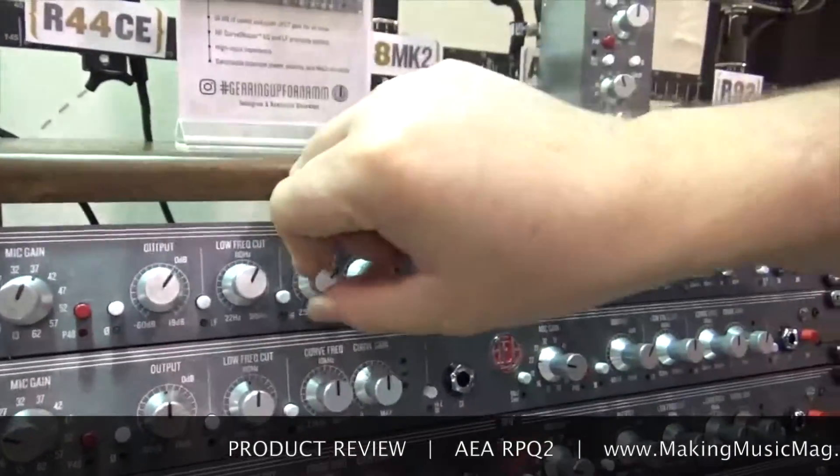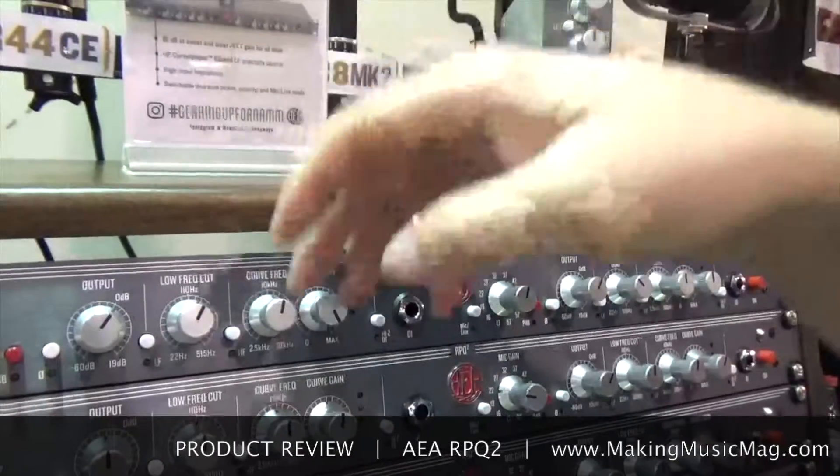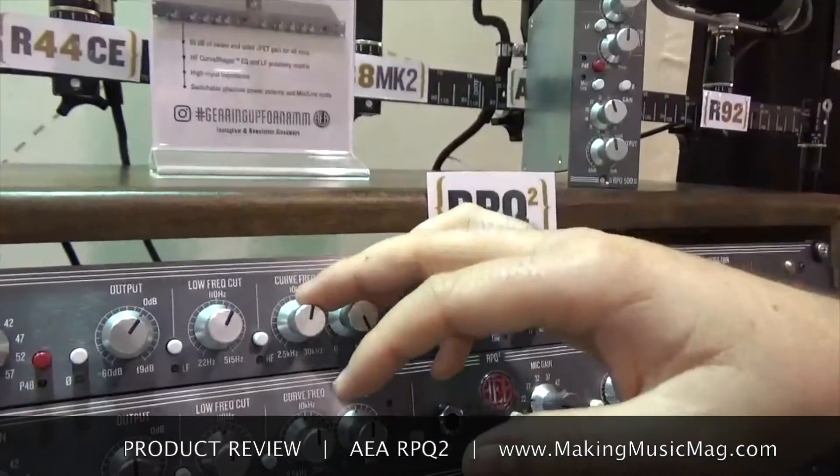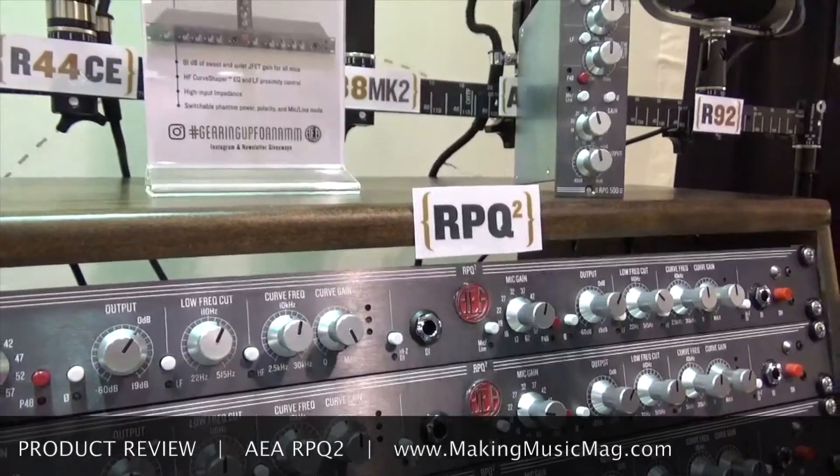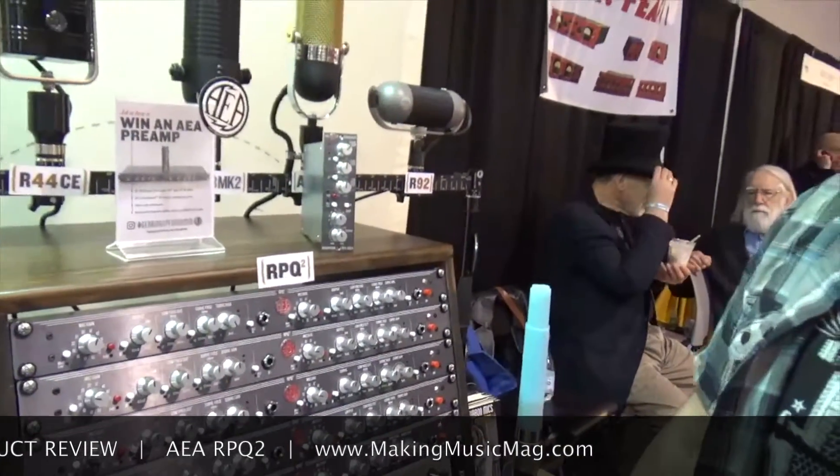When you're at this position here, you're doing 20 dB of gain at 20kHz, but you're also pulling up down at like 1kHz — 3 dB or so. So very wide Q, very musical, great for bringing up the high frequency roll-off on the ribbons.